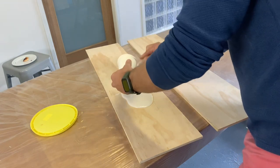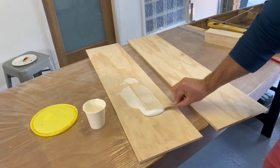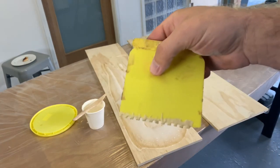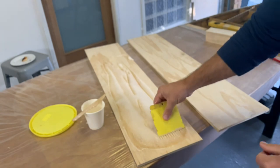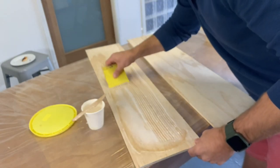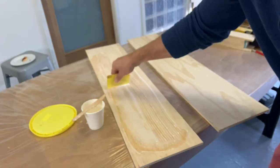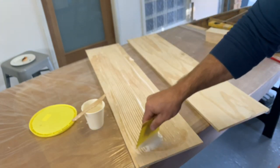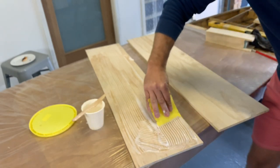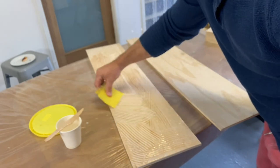When I was happy with the consistency of my thickened epoxy mixture, I poured the whole lot onto the two halves of the dagger board, then used a notched trowel to evenly spread it out — making sure I got all the way to the edges and covered every piece of exposed timber. I wanted plenty of squeeze-out when applying the clamps to ensure every surface was covered.